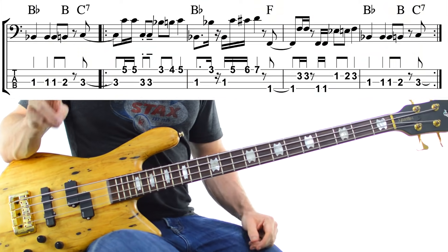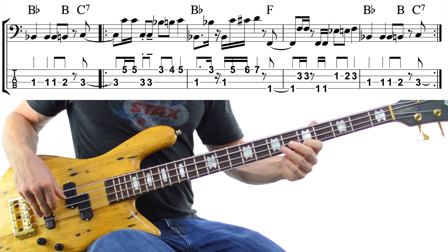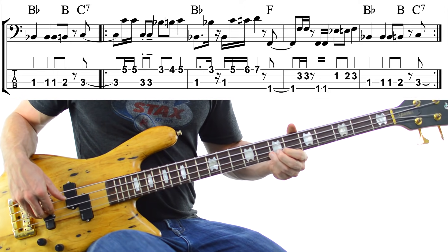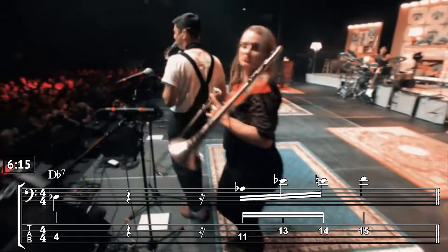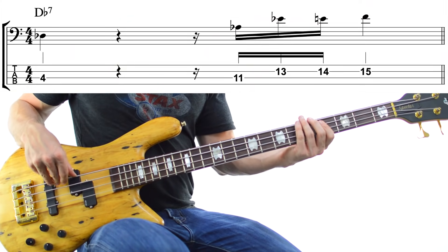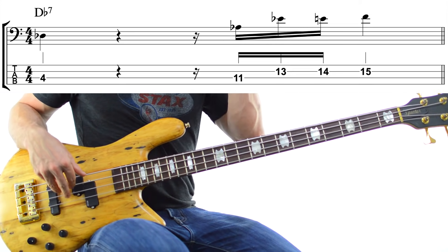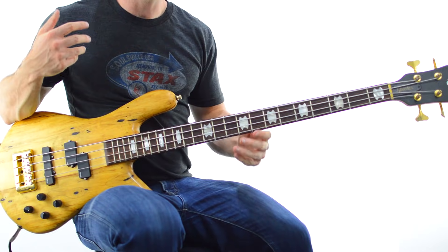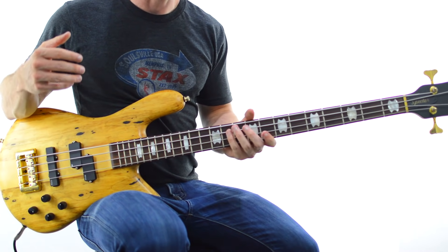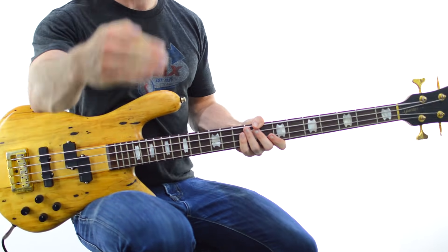Did you hear it? It's over that 2nd Bb chord — we get this. In slow motion, we get 2, flat 3, and 3 over the Bb. He does the same thing in Animal Spirits in the MSG concert, this time over a Db chord. The trick with pulling this off is to have the major 3rd of the chord land on the beat you want, and where exactly that is depends on the groove and whether you want to rhythmically anticipate things.